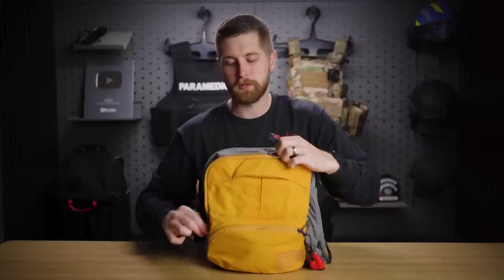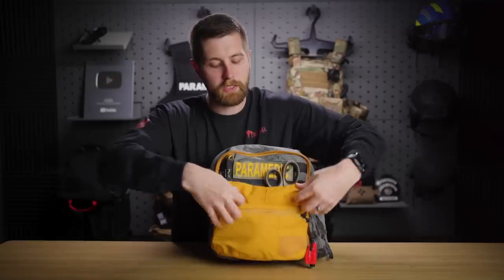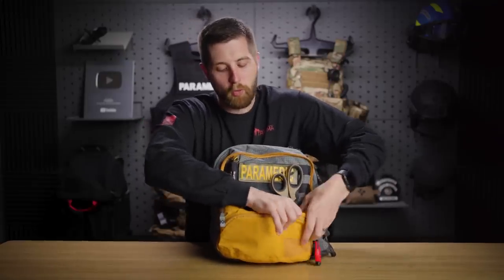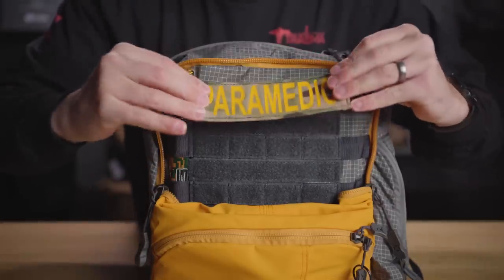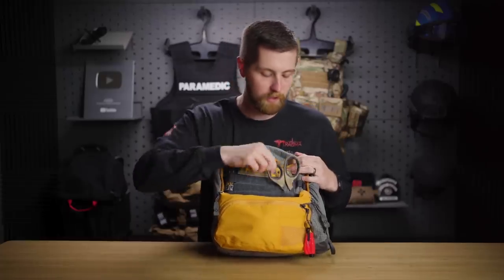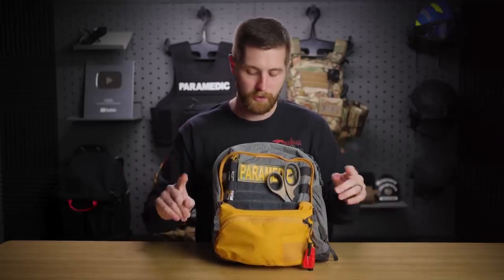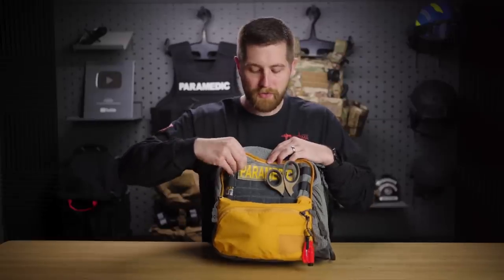Coming into more of the Vertex-specific pockets and features — that's kind of why I like these bags. This pocket here: it's not really a tactical bag, but if you are in a situation where you want some identification, you can roll this top flap down for a more overt look. I've got 'Paramedic' there for identification. I've got some X shears and trauma shears right there, and a chem light to mark patients or mark entrances. Useful tool, but not something I'll use a ton.